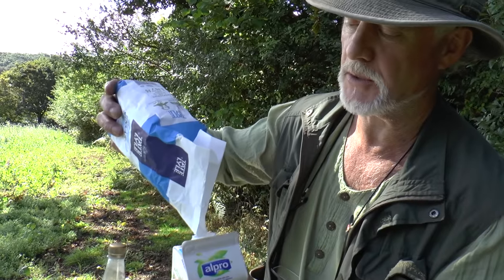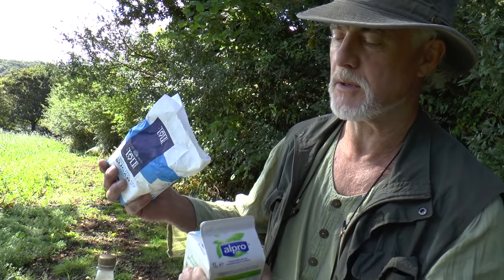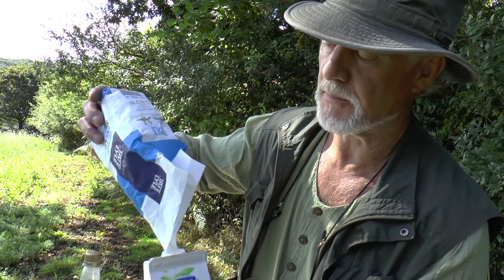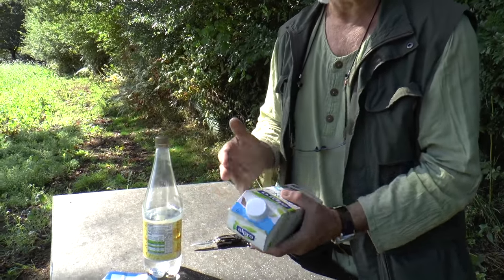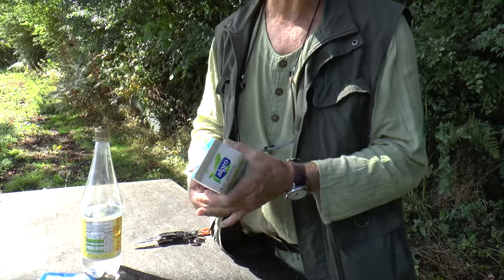Pretty much got a kilo of sugar inside that tetrapak now. Give it a bit of a shake and I can get a bit more in. Not quite a kilo, but there's only a teaspoonful left in the bag. You can store the sugar like that — bone-dry inside the tetrapak — it will keep indefinitely. You can toss a few of them in the car or keep them in storage until you actually need them.